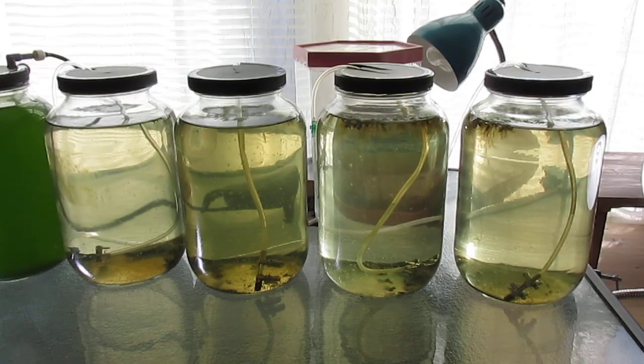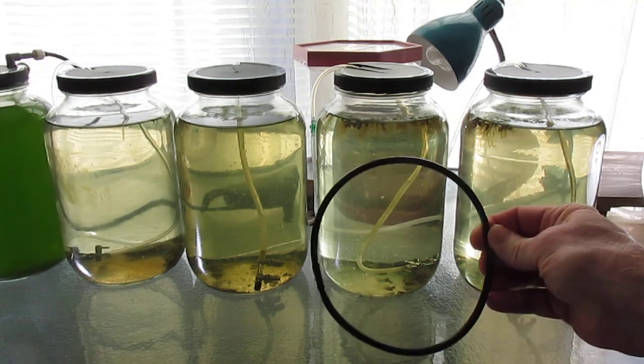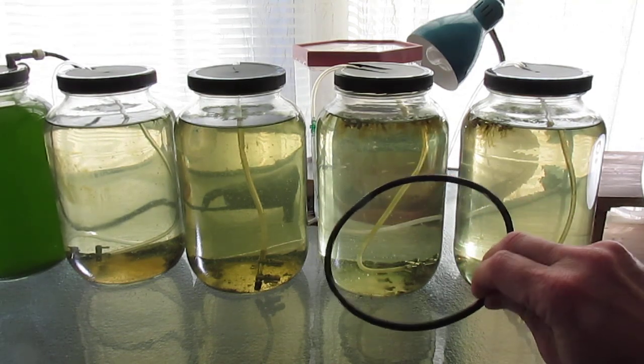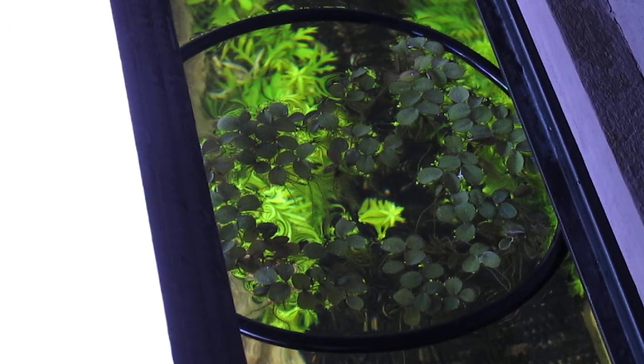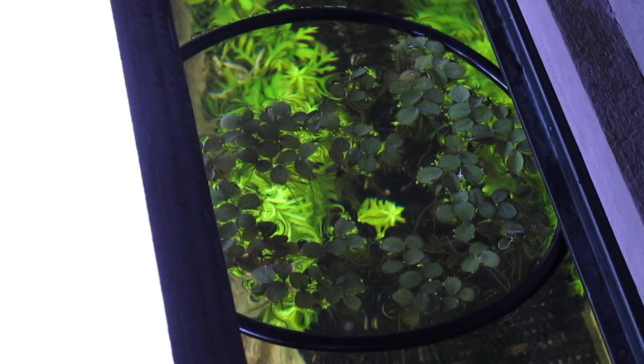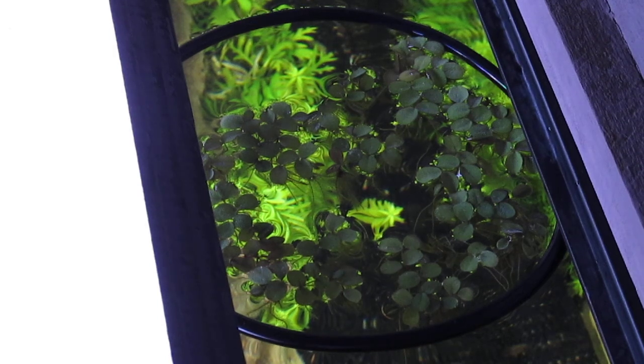I put some of the giant duckweed and salvinia minima in my daphnia cultures, where the low flow caused by the airline shouldn't give them much difficulty. To add them to the 29 gallon tank it may be necessary to use a corral, at least initially until they take off, so I fashioned one out of airline tubing to keep the plants from being splashed and tossed about by the hang-on-back filter. Here's a look at the salvinia in the corral. I decided to hold off on the giant duckweed for now, but hopefully this salvinia will take off and reduce the nutrient in the water column.